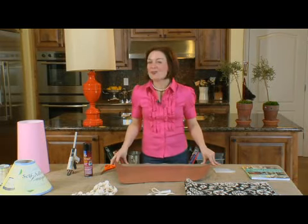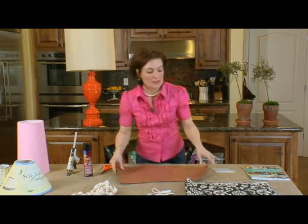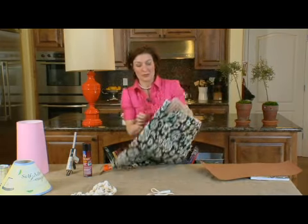Now I'm going to show you how to construct your own customized lamp shade. I've chosen a black and white fabric — this is a lightweight cotton. It's going to be really nice because when the light comes through this floral pattern it will be really pretty.